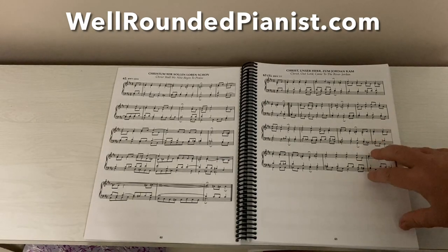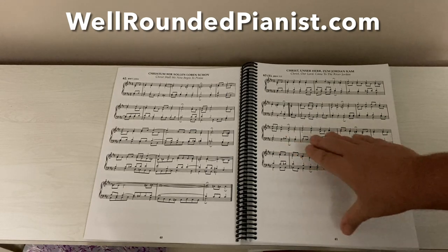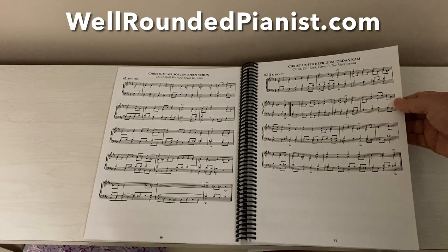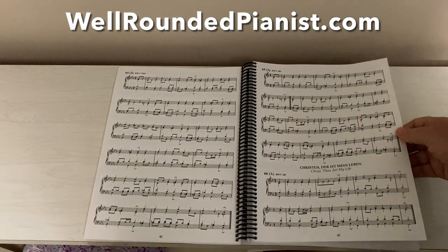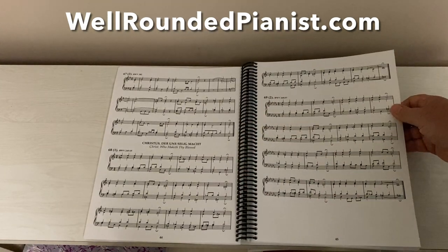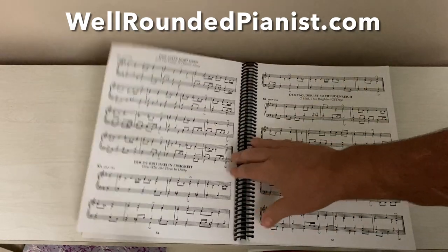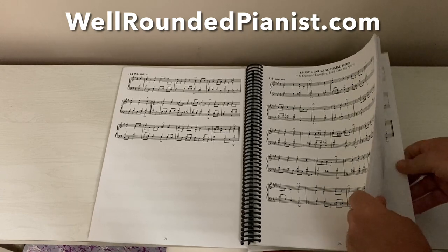All the chorales are organized so there are no page turns — very practical for the performer. I also went through about three proofs of this to make sure that the darkness of the lines and note heads were optimal, so it's really an easy-to-read edition. The notes are not too close together or too far apart — they're equally spaced for the most part. This goes on for 303 pages; it's a beautiful manuscript and I'm sure you will love it.